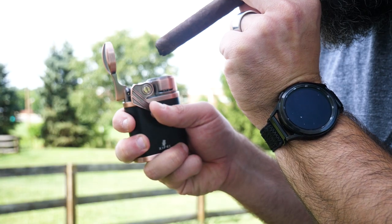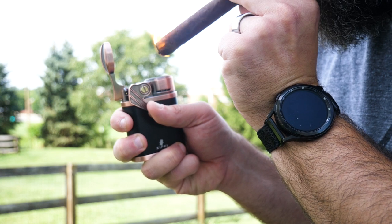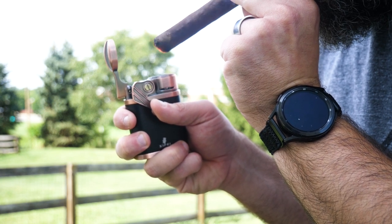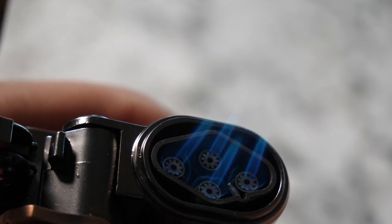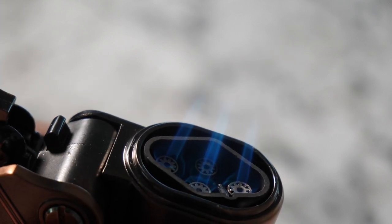This Four Torch design means that you can light your cigar anywhere. It's windproof and so easy to use. Those four jets also ensure that you get a nice smooth light every time.